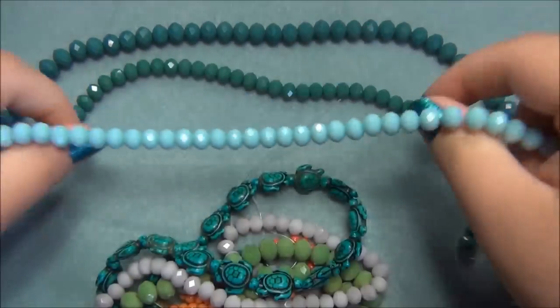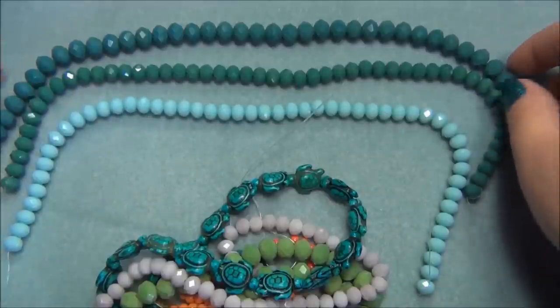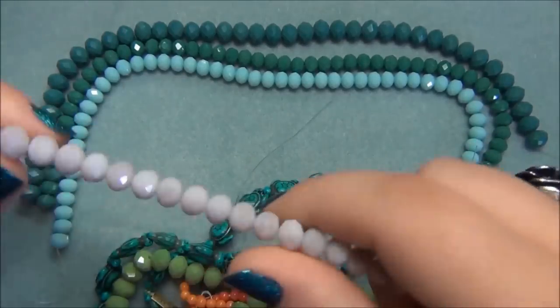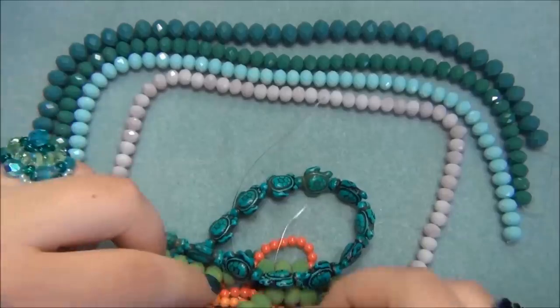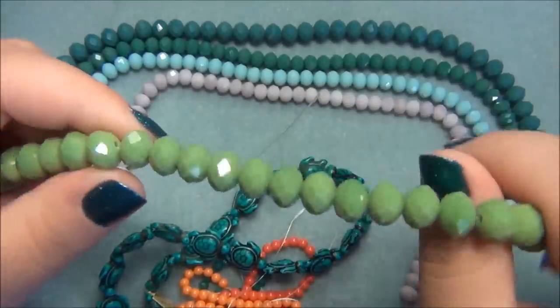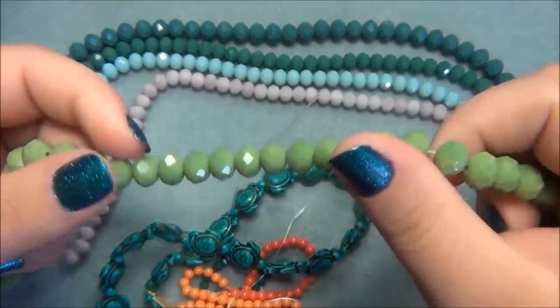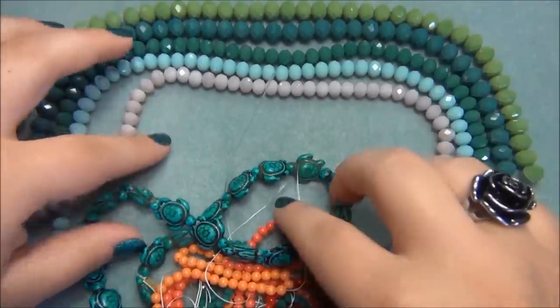This one here is a light blue, same size, 6mm. And they're nice long strands. This one here is a pink rondelle, also 6mm. And this one is an 8mm in a nice green color — I love greens like this. And those are my rondelles.